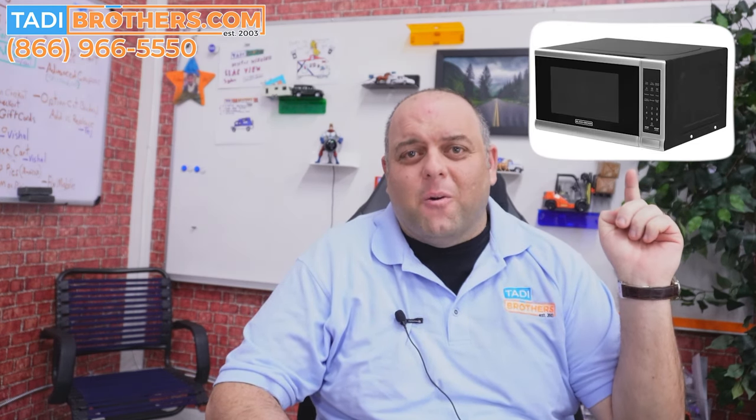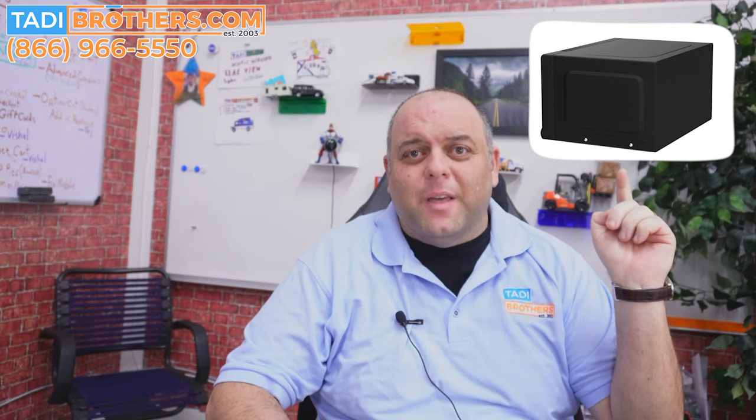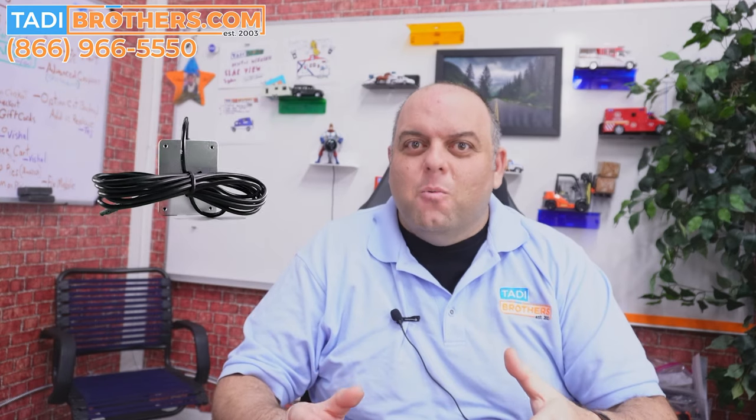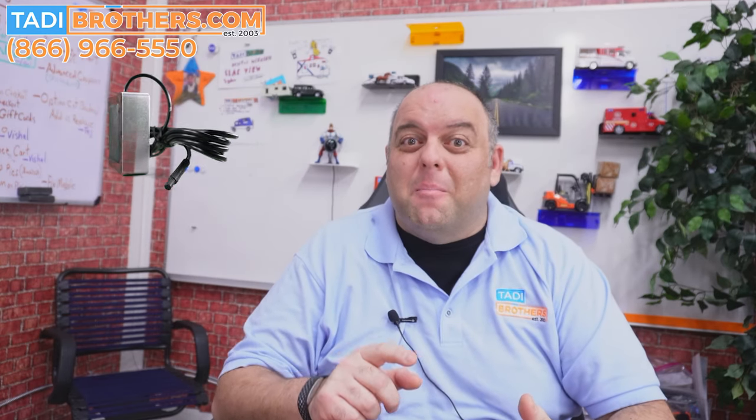Today we're going to talk about microwaves — not these kind of microwaves, because that's the kind that goes in the kitchen. We're going to talk about these type of microwaves. What you're looking at here is a microwave sensor that will emit a signal to protect the blind spot of your vehicle. Today we're going to talk about the features, unbox it, and tell you everything you need to know about this product. Let's get started.